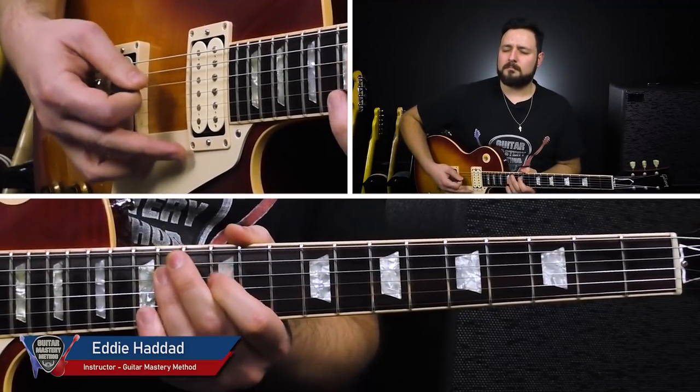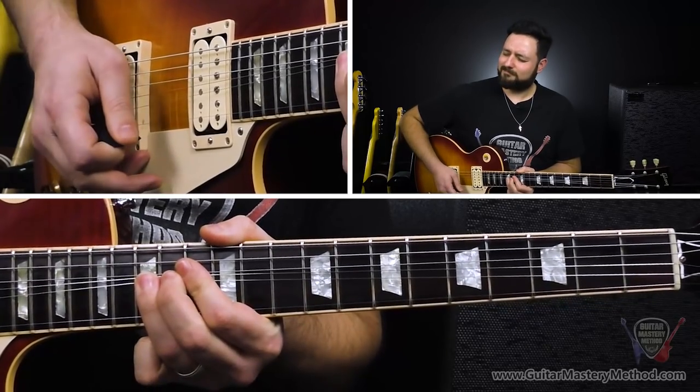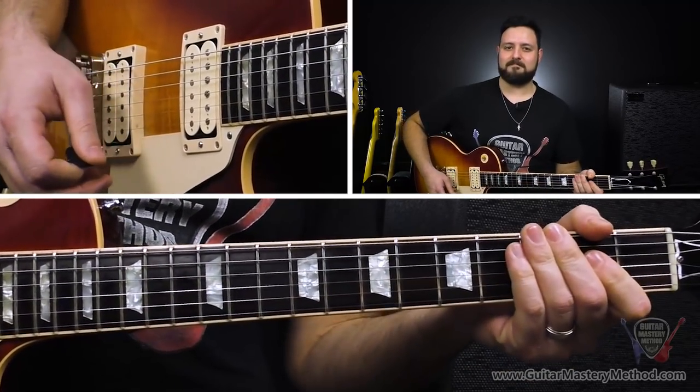Looking for a way to spice up your picking and sound like a pro? After learning this lick, you're going to sound and look like a pro in under 10 minutes. Let's go.